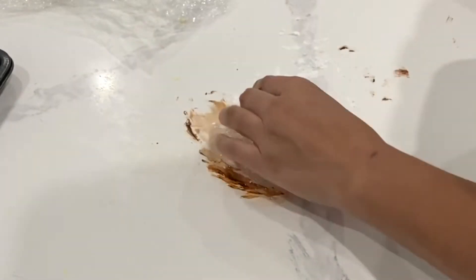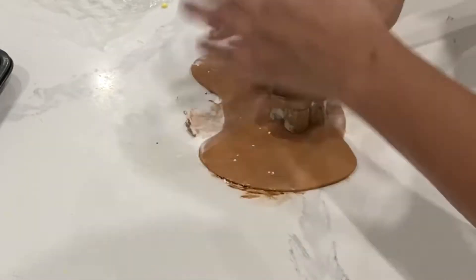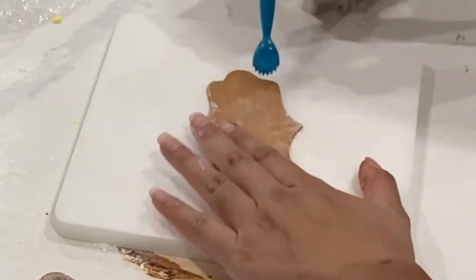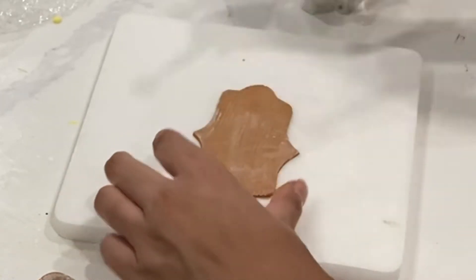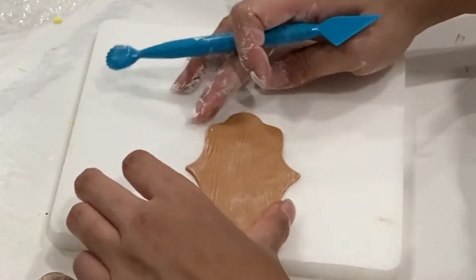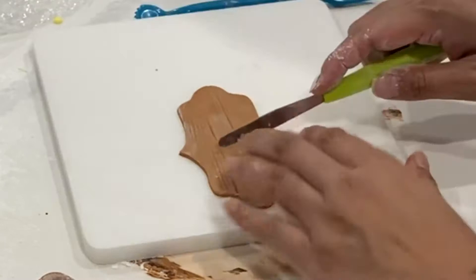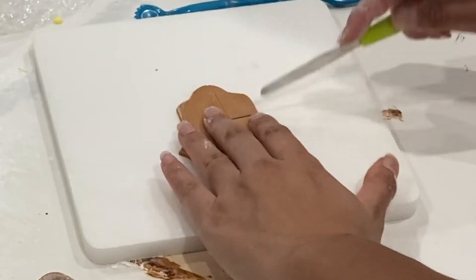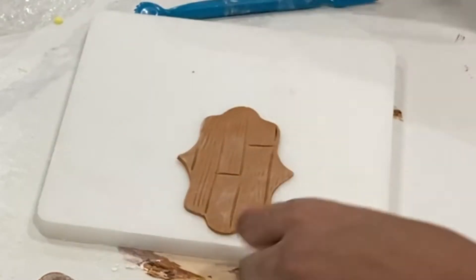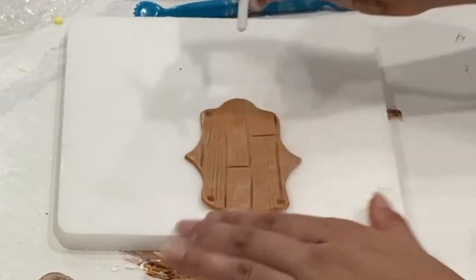Taking that leftover yellow fondant from the flowers, I'm dyeing it a brown color, and this is going to be for my wooden sign that I'm creating as well as the centers of the flowers. Now what I really should have done is the wood grain first and then cut it out, but no matter — it still works out. You just need to take any cake tool of your choice, even a toothpick, and create a wood grain pattern. You can make it look like it's made out of multiple pieces of wood by adding in these indents. For a little added detail, I'm putting little holes in the corners of the sign to make it look like it's going to be nailed to the cake.